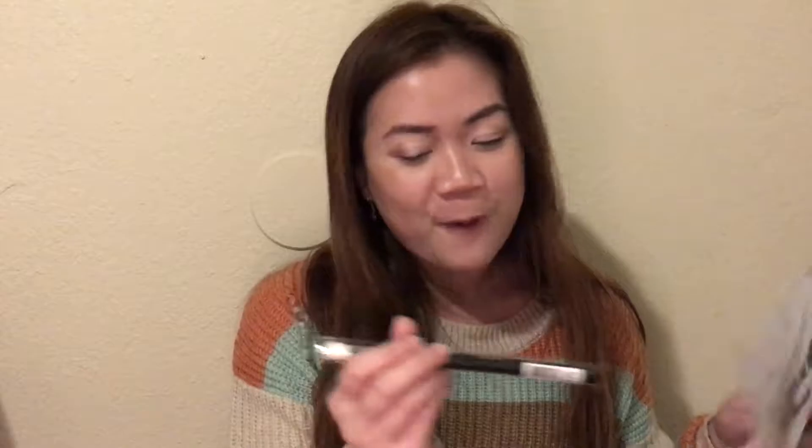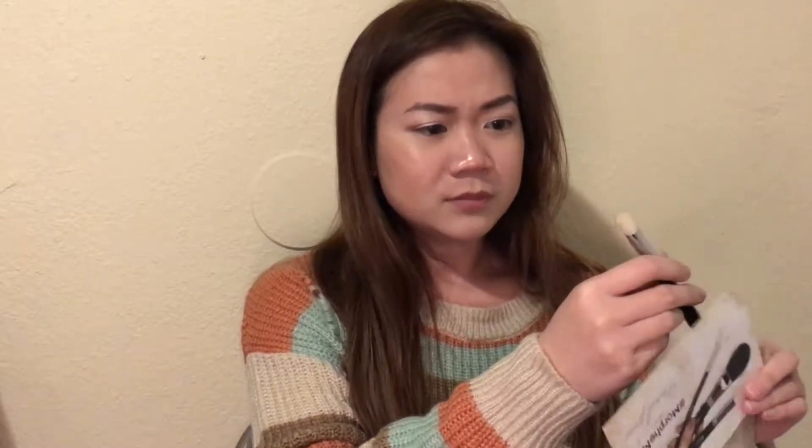The next brush is m5551, a tapered powder brush. It says 'friends that blend together win together — let's be best blends together.' How cute! This is the second brush I got from this month.